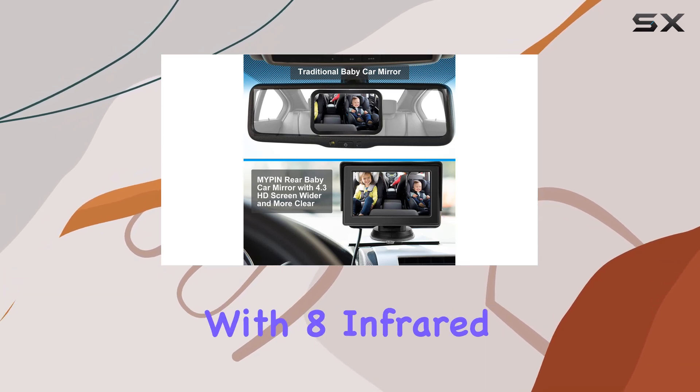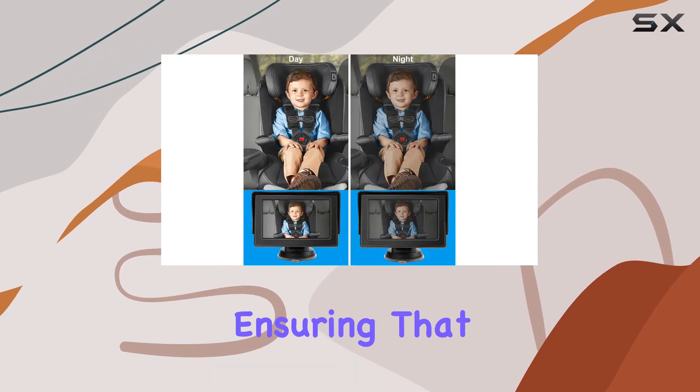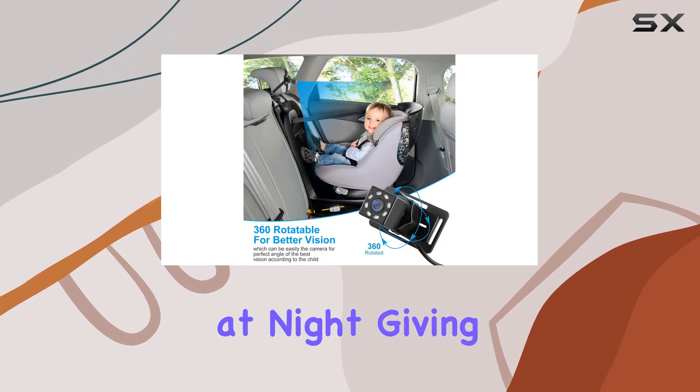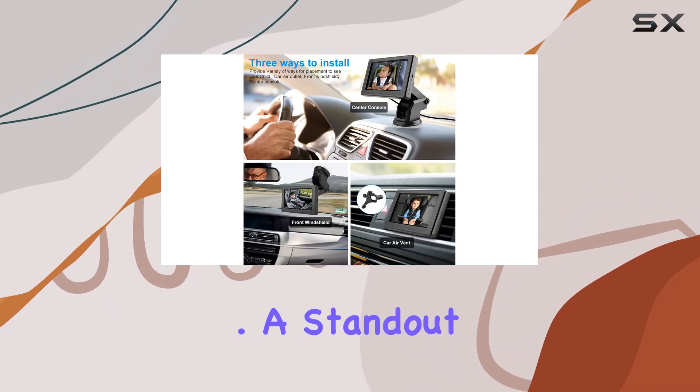The night vision function is another critical feature. Equipped with eight infrared LEDs, the camera provides a clear image even in low light conditions, ensuring that you can see your baby clearly at any time of day or night. This is crucial for long trips or when driving at night, giving you peace of mind that your baby is safe, secure, and comfortable.